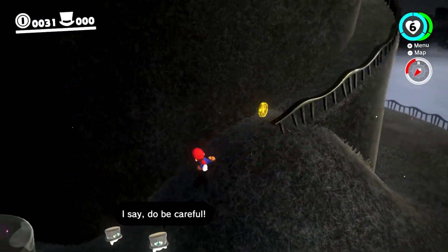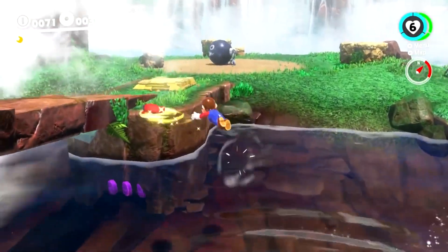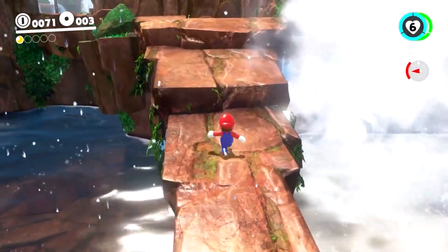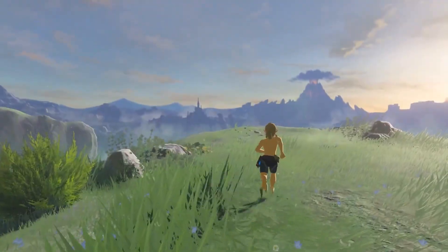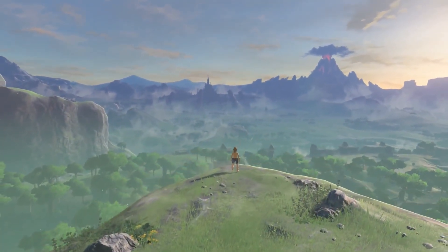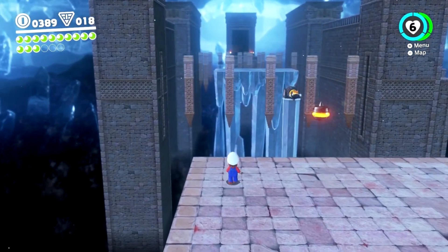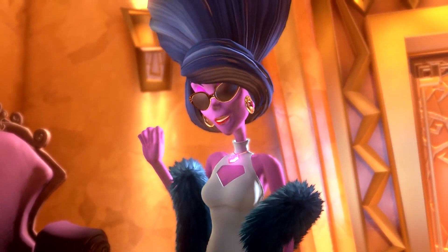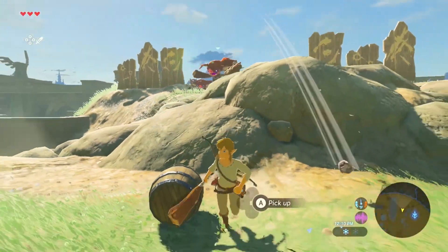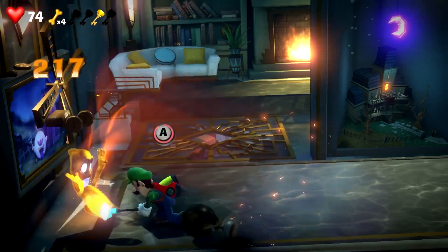Let's talk about Nintendo Switch Lite's performance. If you think the performance will be at PS4 or PS5 level, that will not be true. But Nintendo's first-party games — especially those made specifically for Nintendo Switch — are optimized very well for the hardware, so you will get stunning graphics in games like Luigi's Mansion 3, Super Mario Odyssey, and even Zelda: Breath of the Wild. You can't compare it to PC, PS5, or PS4 graphics, but it will definitely mesmerize you.